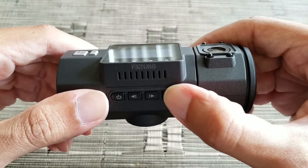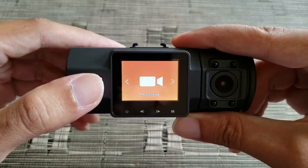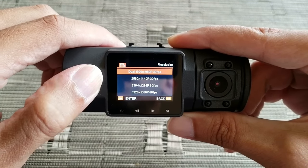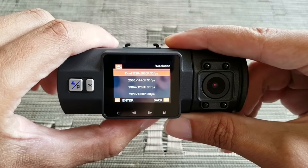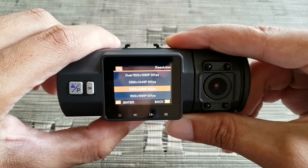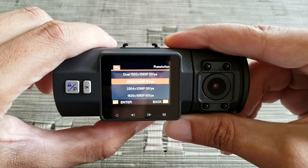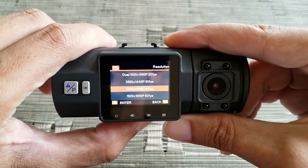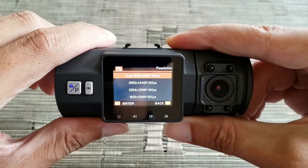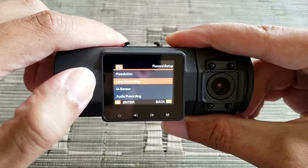Once recording is stopped, you can get into the menu. Press the menu button, go into Record Setup, and press OK. First we have Resolution — I have it set to dual 1920x1080p on both cameras. You can also select options for the front camera only, such as 2560x1440, but that higher resolution is just for the front camera. Otherwise you can set it to dual, which is full HD on both cameras.